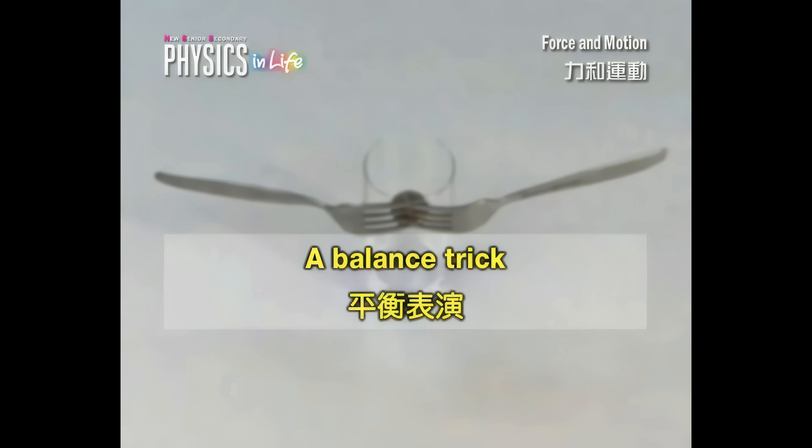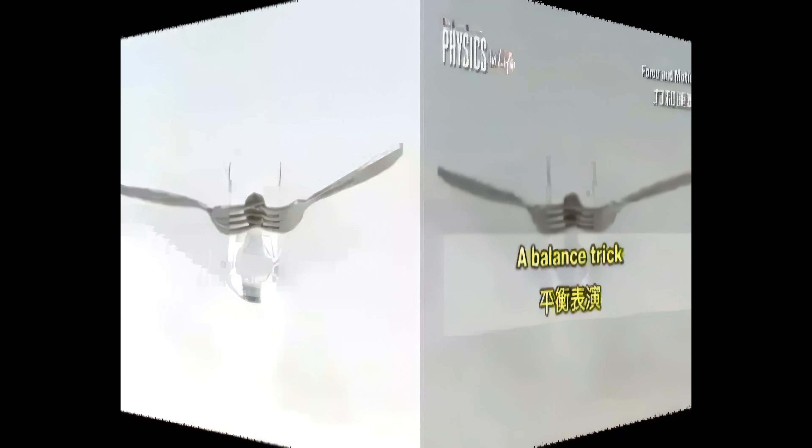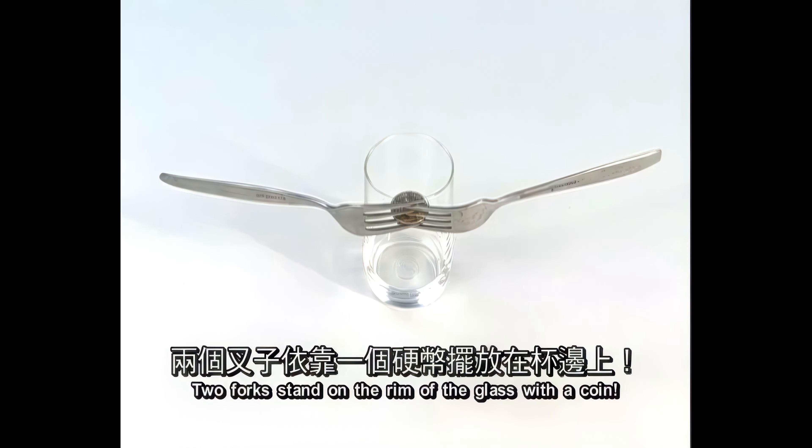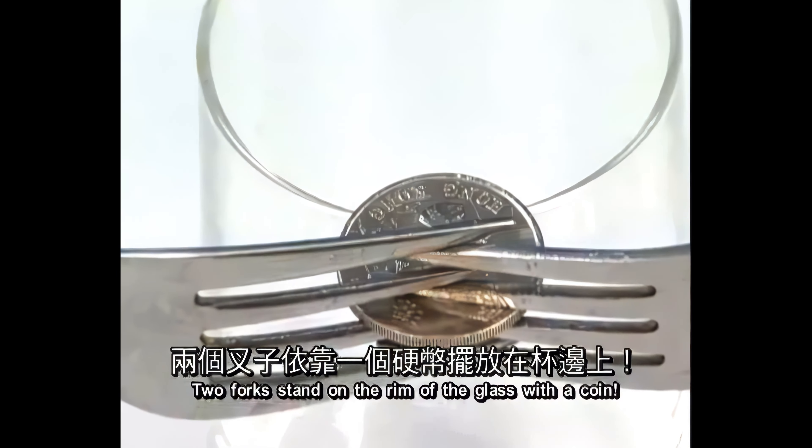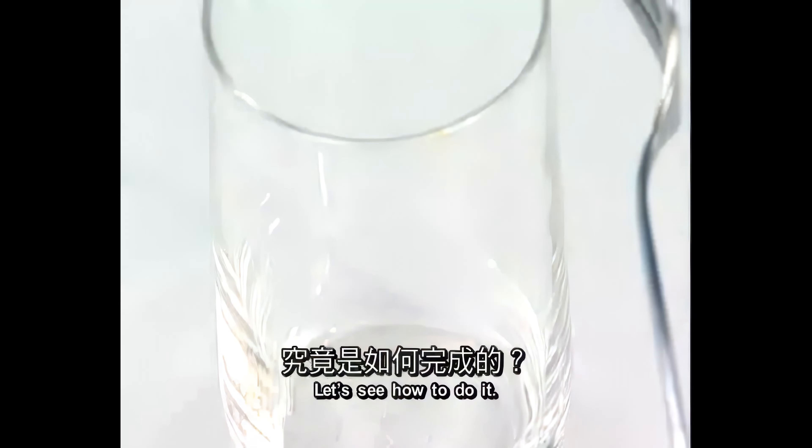A balance trick. Two forks stand on the rim of a glass with a coin. Let's see how to do it.